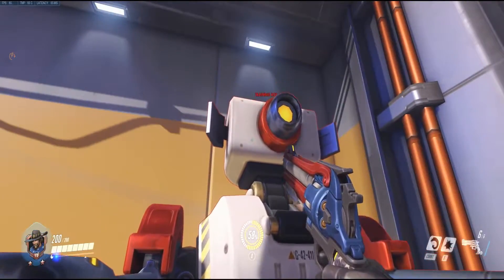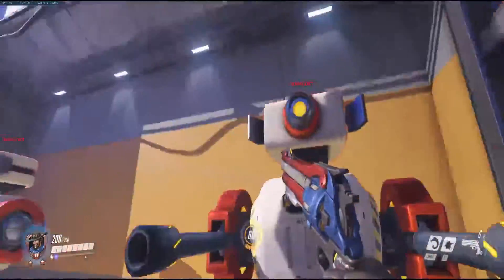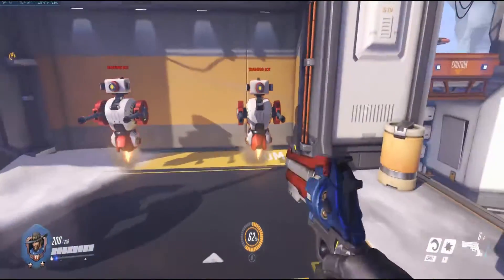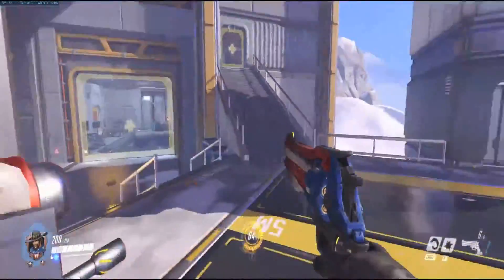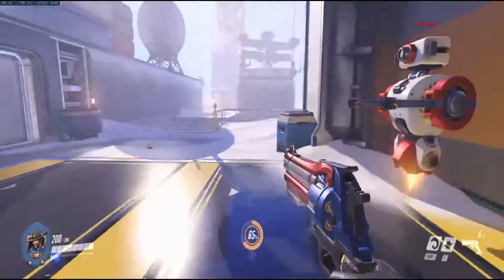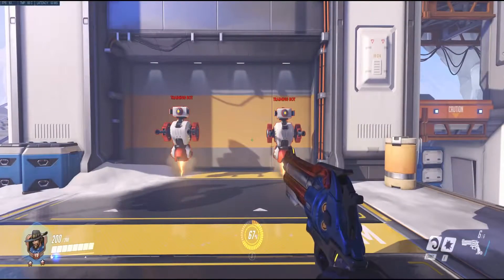Arm aiming really comes into play when you have to make wide turns. That's pretty much why you use it — because if you're trying to wrist aim for a big rotation you have to lift your mouse and swing it around awkwardly. With arm aiming you can sweep fluidly, giving you a much higher degree of rotation, and that's why a lot of people use it.